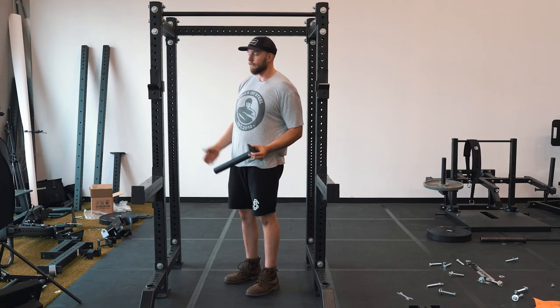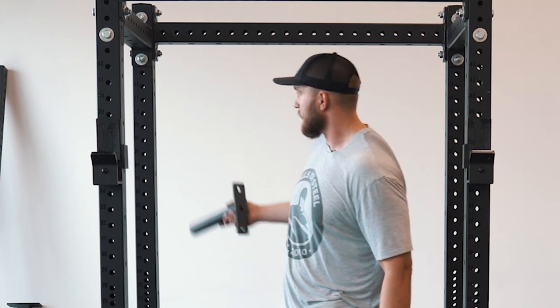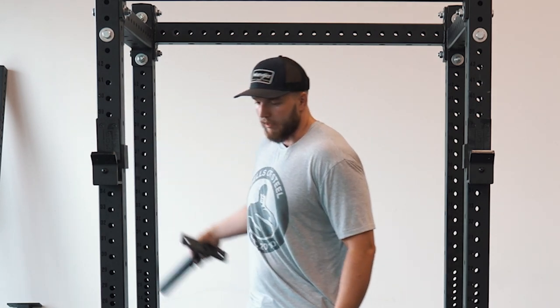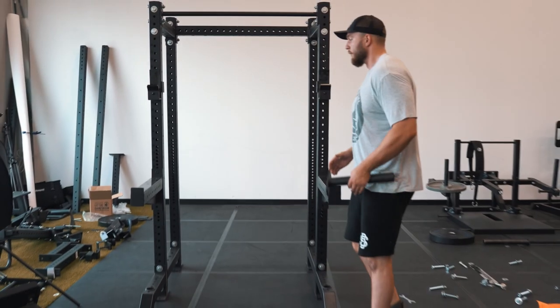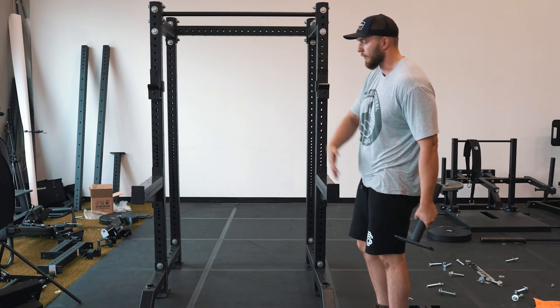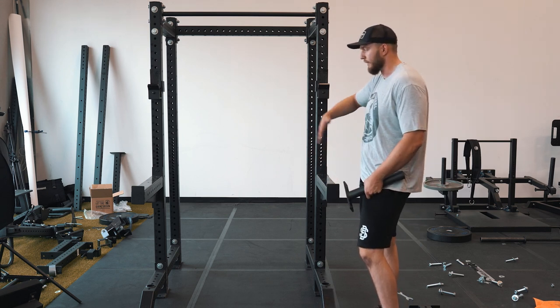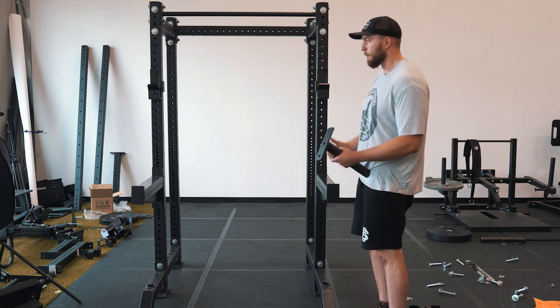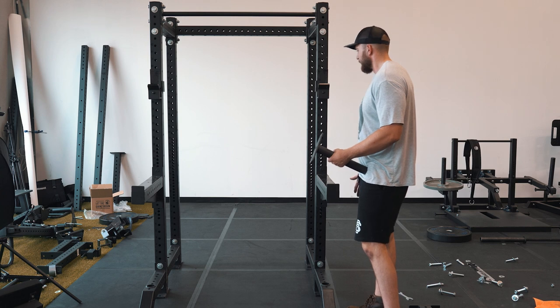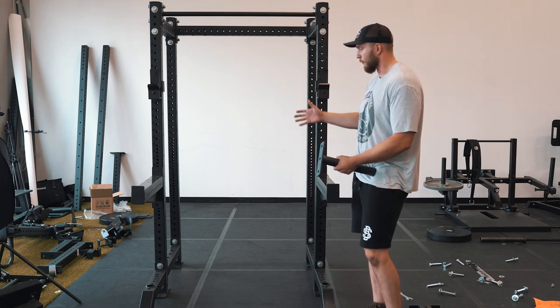Something very common with this style of rack is to add plate pegs for the back uprights — I'm not going to add one today but they can easily be bolted onto the side. A few of the big benefits of this style of rack: you can squat outside of the rack and have a lot more freedom, which I prefer. You can still have your pull-up bar and everything like that, and it's going to be a lot more stable than a squat stand or half rack because it's backed up here — so it's kind of the best bang for your buck as far as saving space, having storage, and stability.